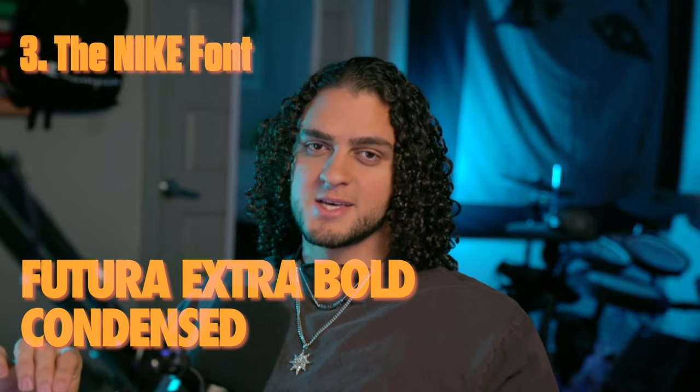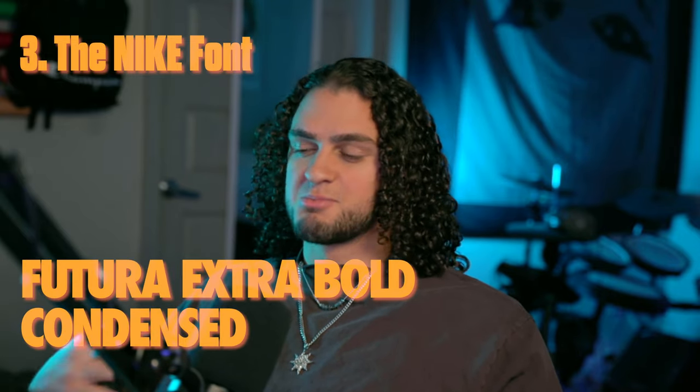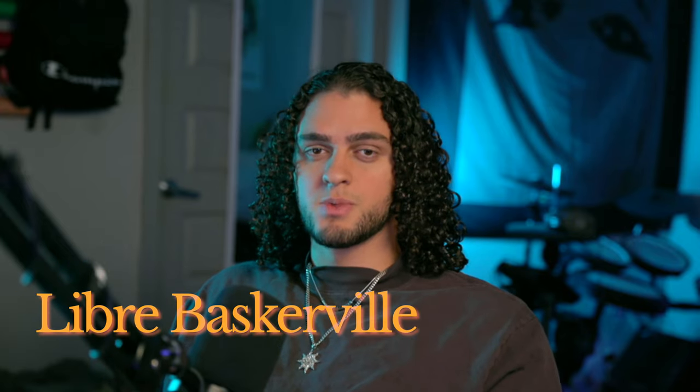Number three, you've got to use the Nike font: Futura Extra Bold Condensed. It's bold, it's simple, literally almost impossible to go wrong with, and extremely versatile. That's for the header. As for the body text, I recommend any tasteful serif. For this video I'm going to be using Baskerville, but I would also recommend Garamond. Something in that realm, and you'll see when I get to it.